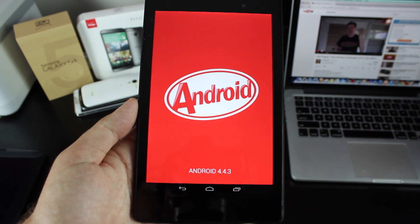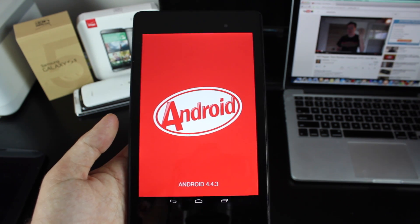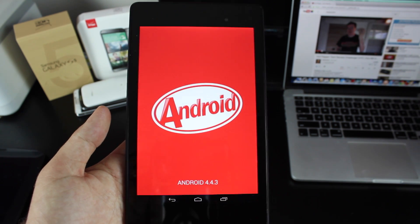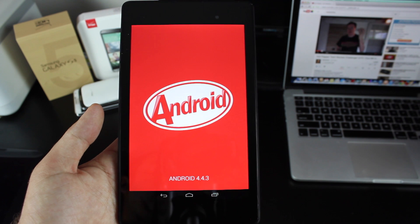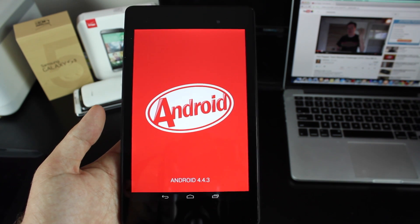Anyways guys, that about wraps it up for Android 4.4.3 on the Nexus 7. If you liked this video, be sure to give it a big thumbs up. Subscribe to this channel for more content like this in the near future. You can find more of me at DroidModderX.com where I have the latest in Android and tech news. Thanks guys for watching. Be blessed — I'll see you in the next one.